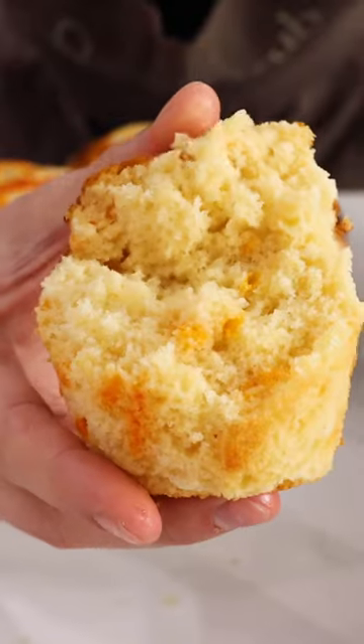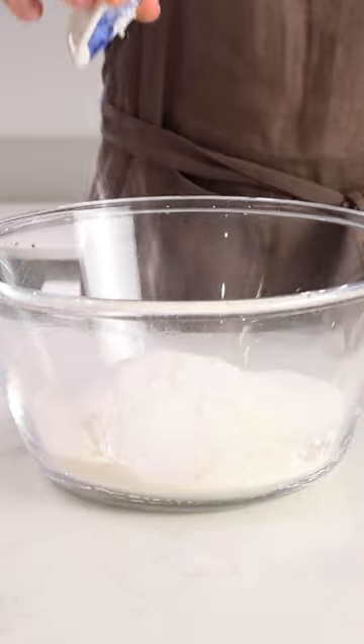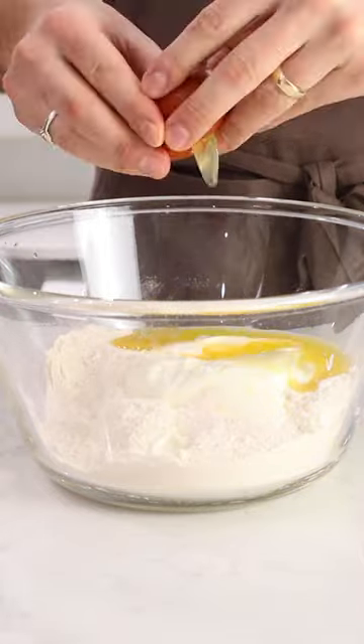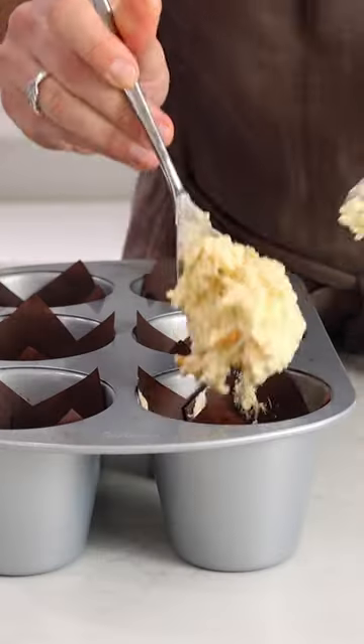Into a bowl we're going to add 250 grams of plain flour, alongside 75 grams of white sugar, 1 tablespoon of baking powder and half a teaspoon of bicarb, 250 grams of yogurt, and 60 grams of melted butter.